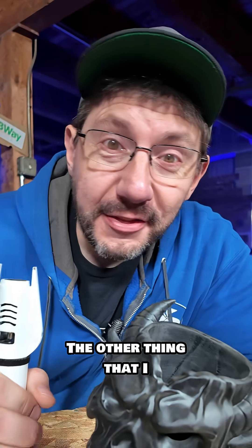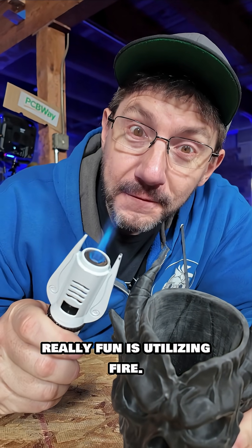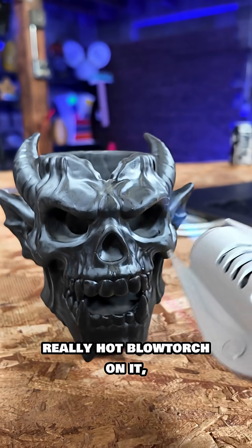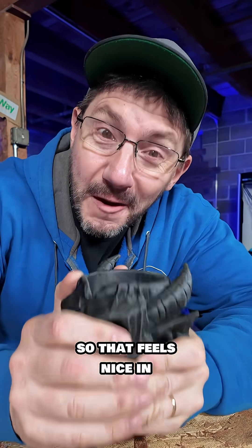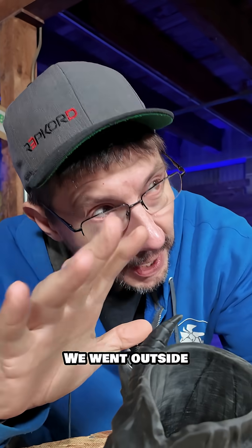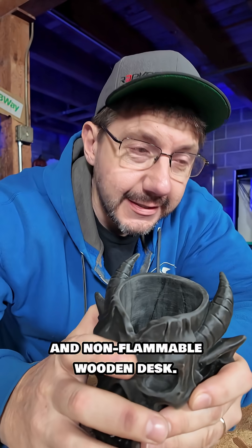The other thing I thought would be really fun is utilizing fire. This material is resin 3D printed, and even though I'm putting a really hot blowtorch on it, it's not really doing much — the model's fine, just a little warm. We waited until it was dark outside and went outside because there's concrete and no flammable surfaces.